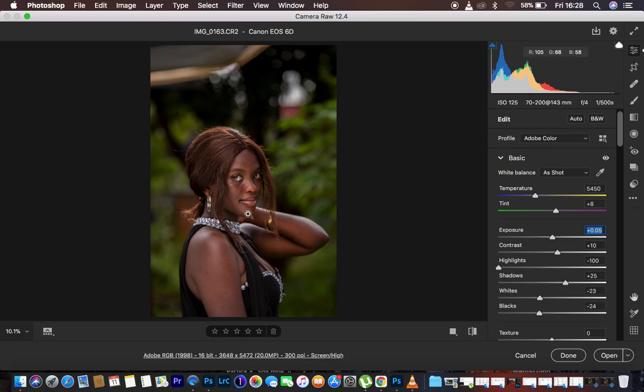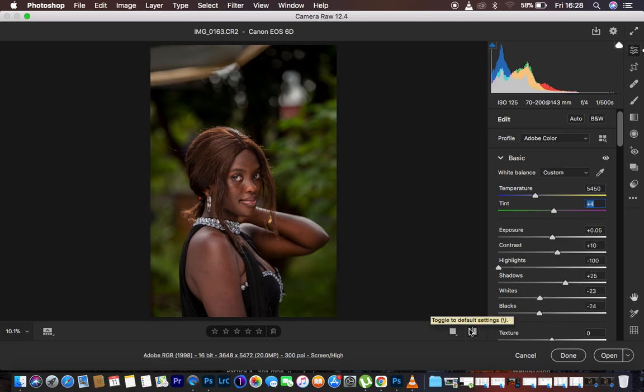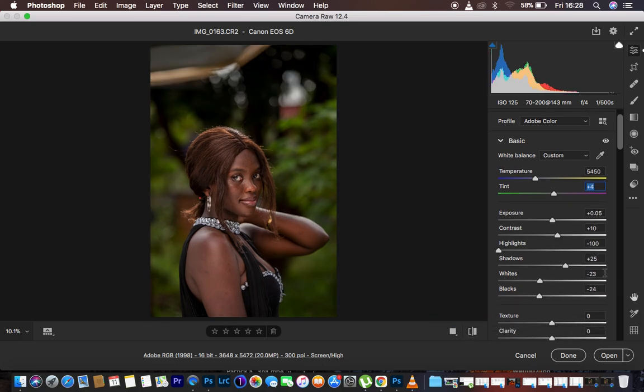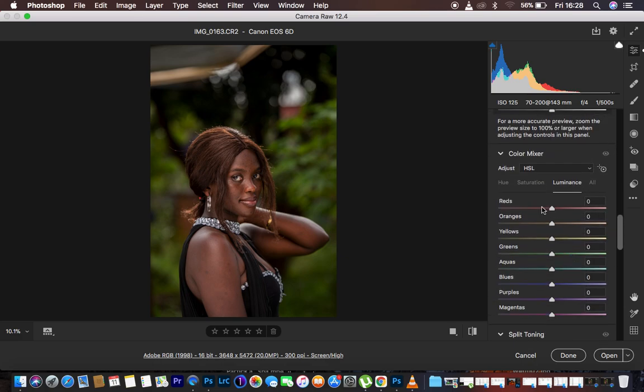Since I shoot with Canon, I tend to see more magentas within the image. To eliminate that magenta I take my tint down slightly — around negative 4 is fine. Then I come down to clarity and add a little bit of clarity to the image, which tends to add more detail within the textures and the tiniest parts of the image.